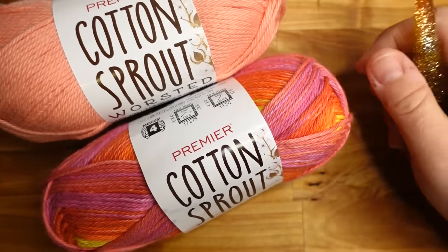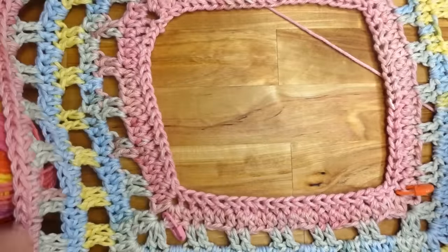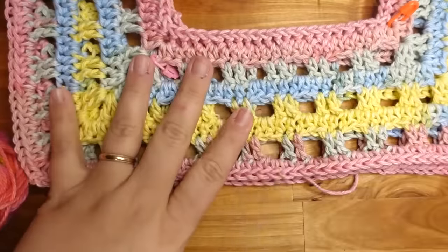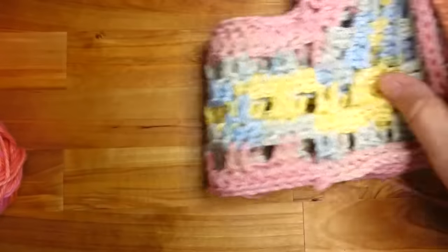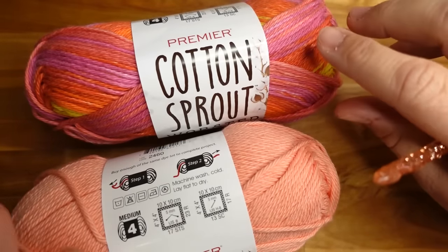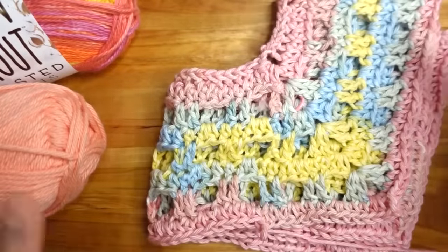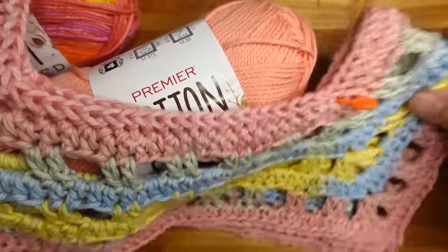This is one of my favorite hooks and it kind of matches the yarn. I've already started one of these, so we're going to swap colors midway through. We're starting off with a square — the square is going to be folded in half and this will be the top. I'm going to start a solid color so you can see what it looks like, and you can use any combination of the Cotton Sprout.